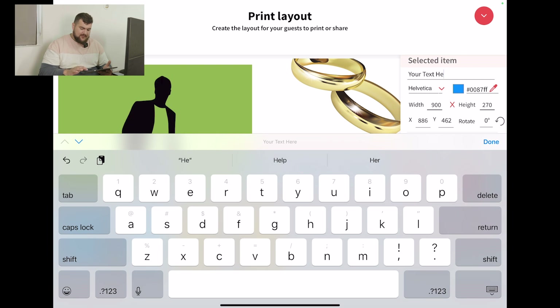So you select it on the top right, you can delete the text. And then let's just put 'wedding event.' That makes more sense.